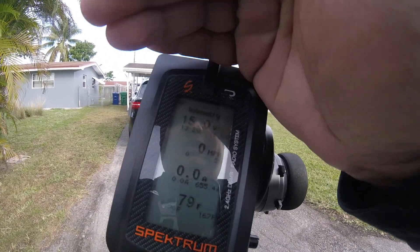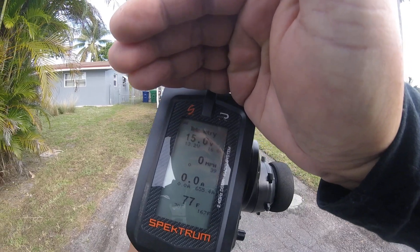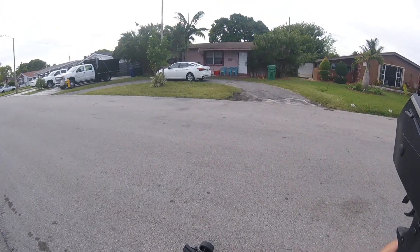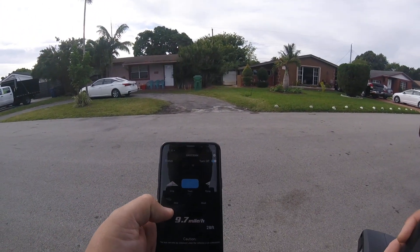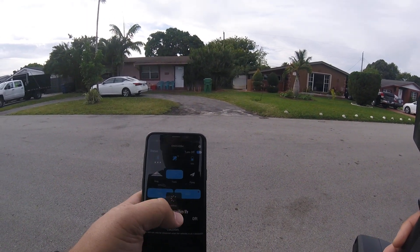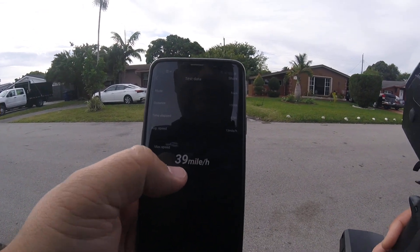Let me zoom in and zoom out — I'm not gonna edit this video. It says 39 miles per hour. Let's get the SkyRC and press stop — read. I hope you guys can see that: 39 miles per hour on the SkyRC.